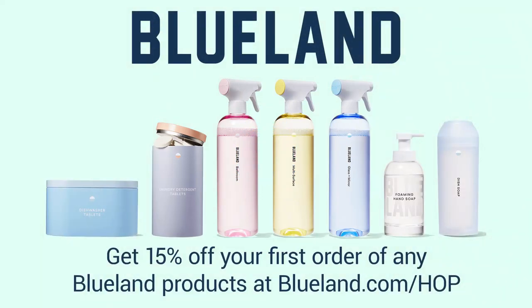This episode of Hands On Photography is brought to you by Blueland. Blueland is on a mission to eliminate single-use plastics by reinventing home essentials that are good for you and the planet. Right now, you can get 15% off your first order when you go to blueland.com/hop.